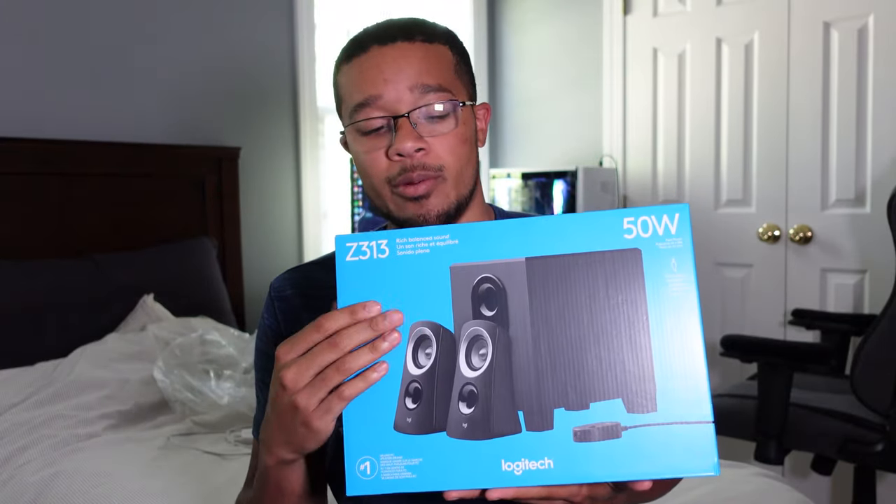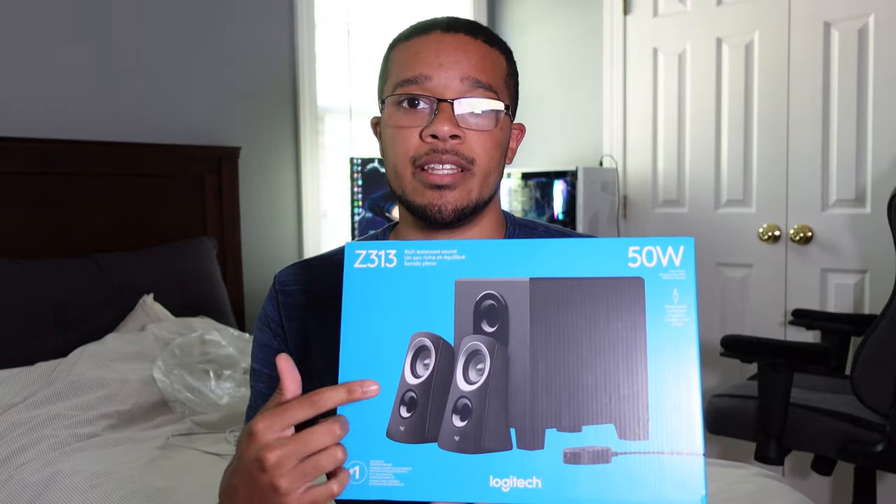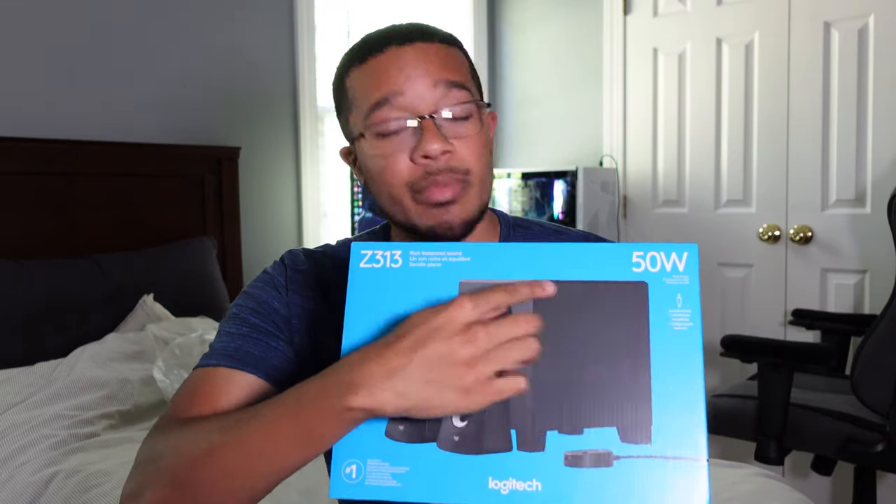Like I said, this is the Logitech Z313 — this is a 2.1 sound system. So you got two speakers, left and right, and you got the 0.1 which is the big subwoofer here.